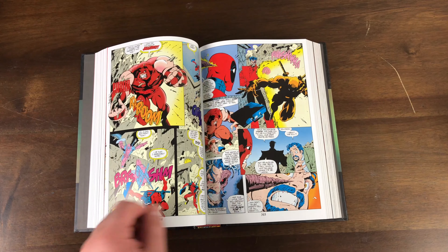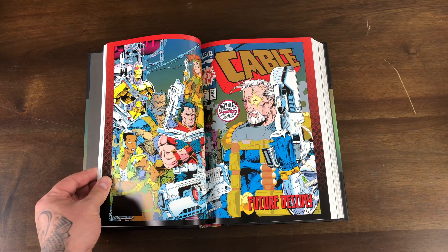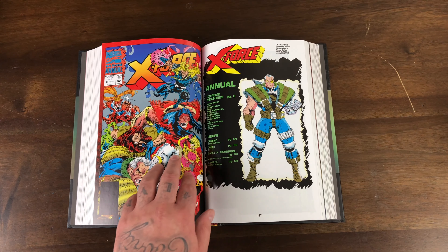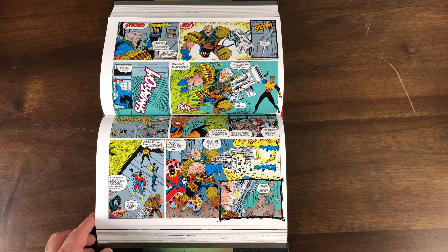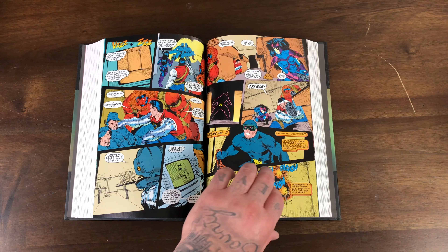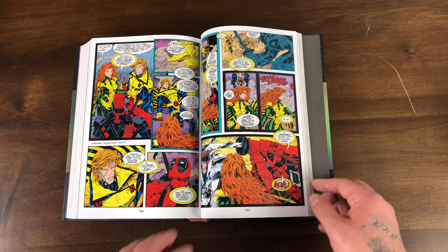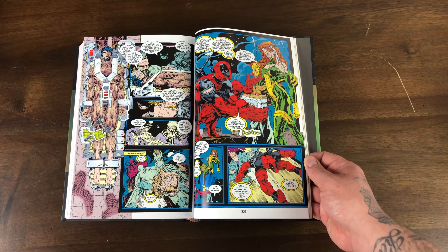It's Cable issue 2. Everybody always had Cable issue 1 — it had the foil cover, straight 90s stuff. Everybody felt like the foil covers were going to be worth a lot of money, probably because the valuable trading cards at the time were holograms or whatever. Early Deadpool is my favorite Deadpool, easily. I'm not really a fan of the Joe Kelly Deadpool — this is my Deadpool right here.